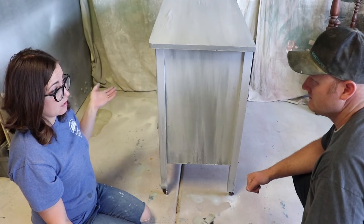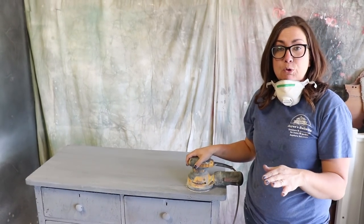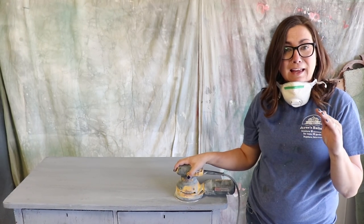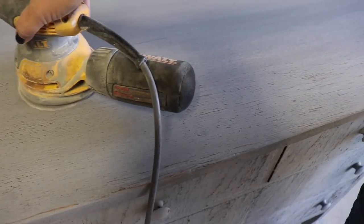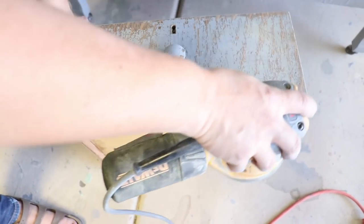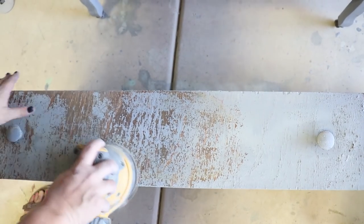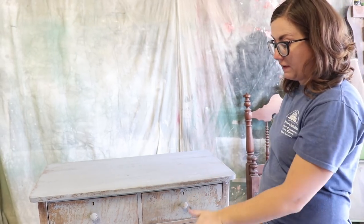Once it's dry, we're going to come back and distress it and then we'll white wax it. So the next step is I'm going to be taking the orbital sander with some 220 sandpaper. I'm going to sand it all smooth, remove all the chipping, and then we'll be ready for white wax and clear wax. This sandpaper has been used a little bit, which is perfect. This is really chippy so we just want to remove what's loose. If it's chippy, you can't make it stick — whatever's going to chip is going to chip. You got to get it off of there before you seal it. I've got my nozzle on my air hose and I'm just going to blow off anything I missed while I was sanding.